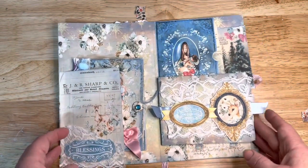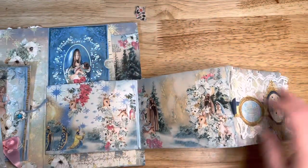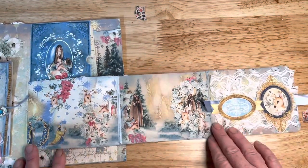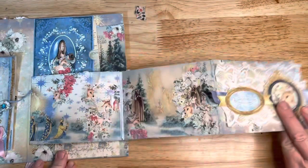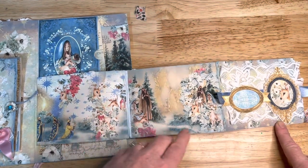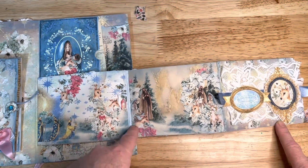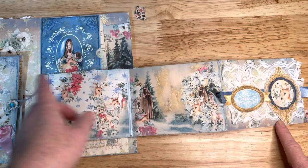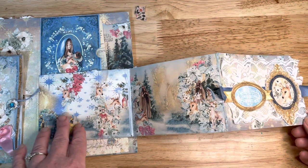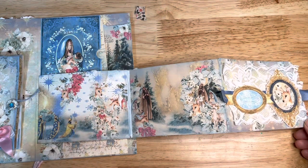In here I have this pocket and this fold-out area — it's a trifold. These are miniature pages that I printed two to a sheet. Two of them I just cut across and the other one I glued on. Someone could put pictures or whatever they want on there.